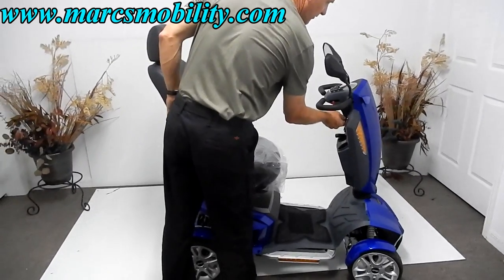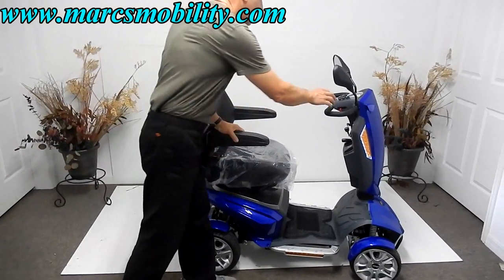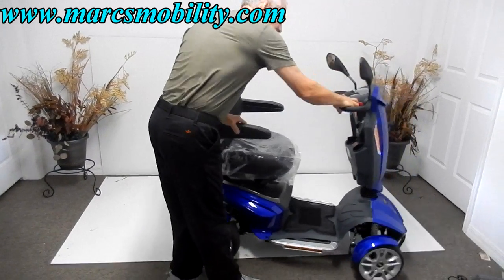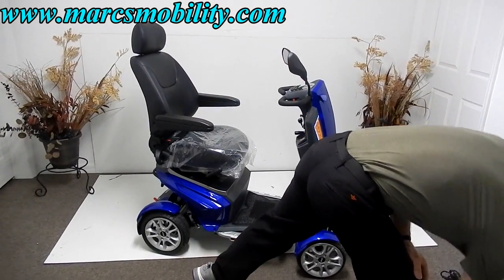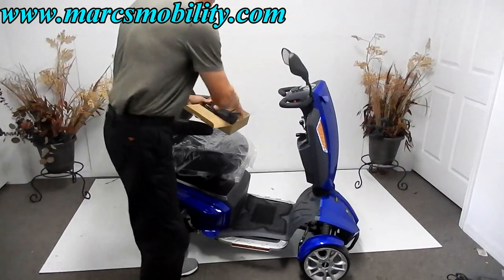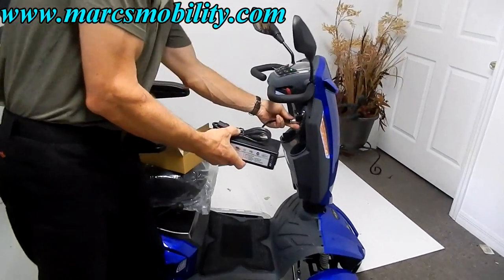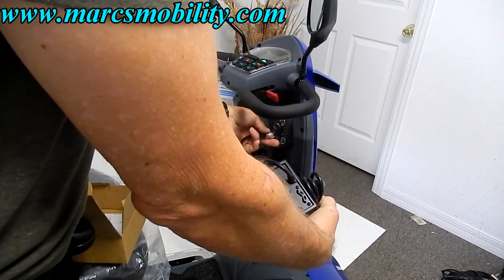Whenever you put a scooter in neutral, you always have to turn your key off and reset the key, just like a wheelchair. When you charge this scooter, you take your charger that comes with the scooter, plug it in right below the key, and as soon as the light turns green on your charger, you're fully charged.